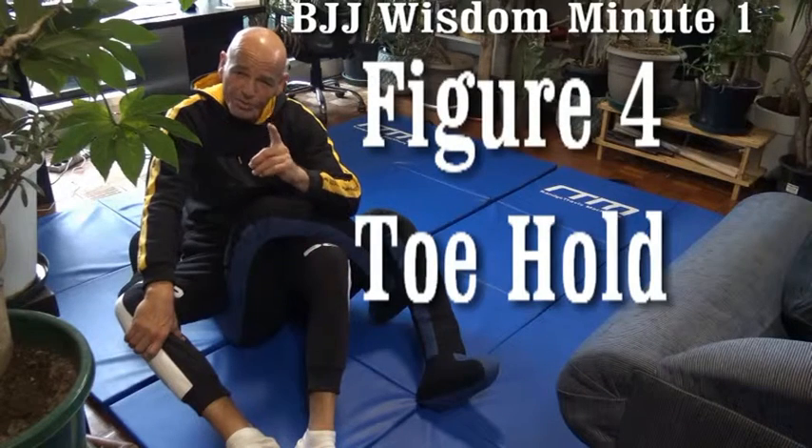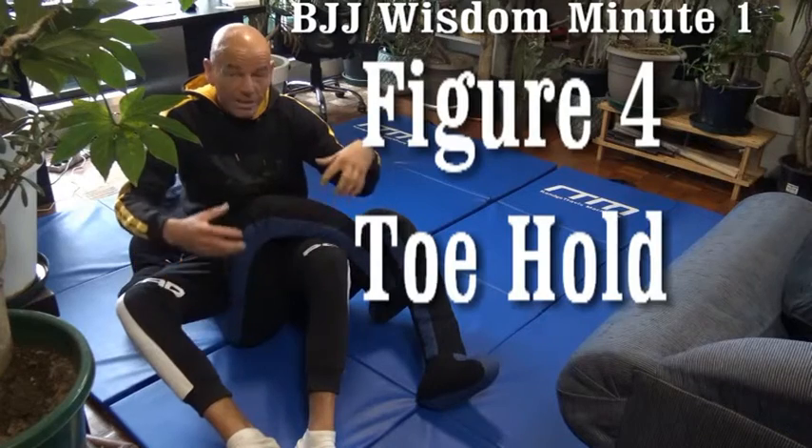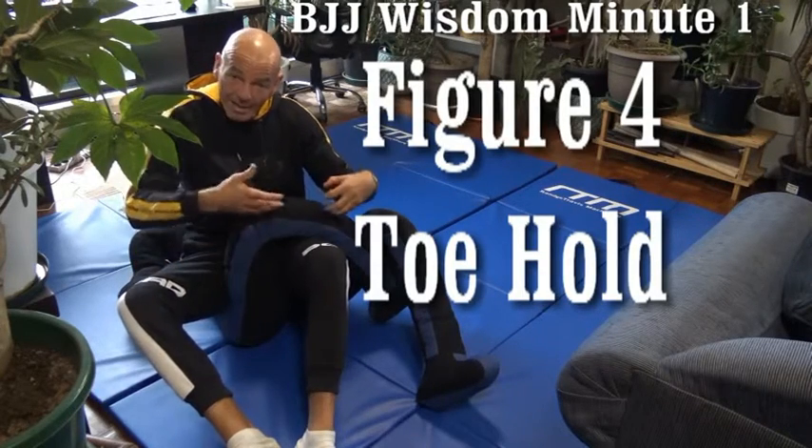Beautiful and super effective home jiu-jitsu one-on-one using the grappling dummy. I love leg locks. We start from reverse ashi to save some time — we are touching his leg.